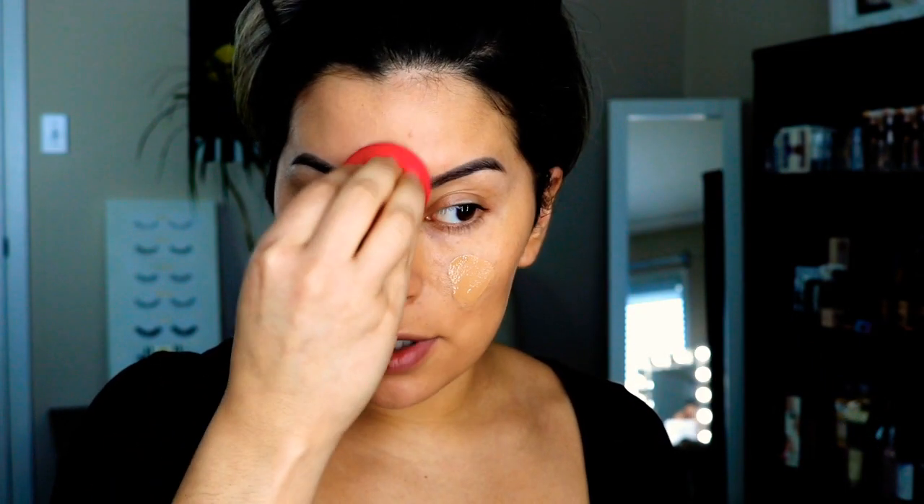Just taking my Sephora beauty sponge and blending that in. In terms of full coverage — because I've mixed the two foundations — I've also lowered the coverage of the True Matte, so it won't be as intense. But I'm not a big fan of full, full coverage. If you do want full coverage, I'd recommend just not mixing and keeping the CoverGirl True Blend Matte on its own, since it's supposed to be highly full coverage.